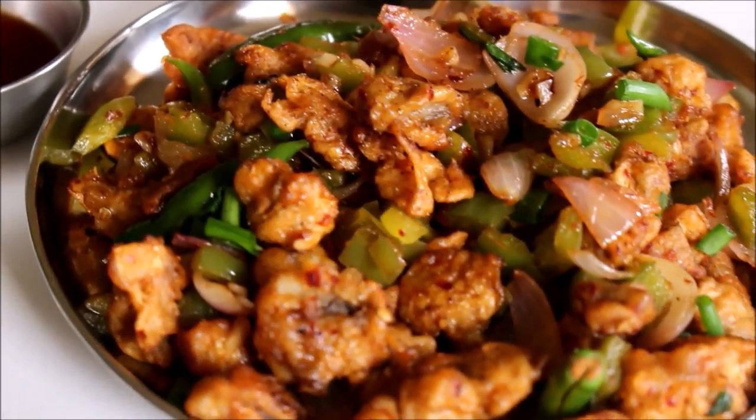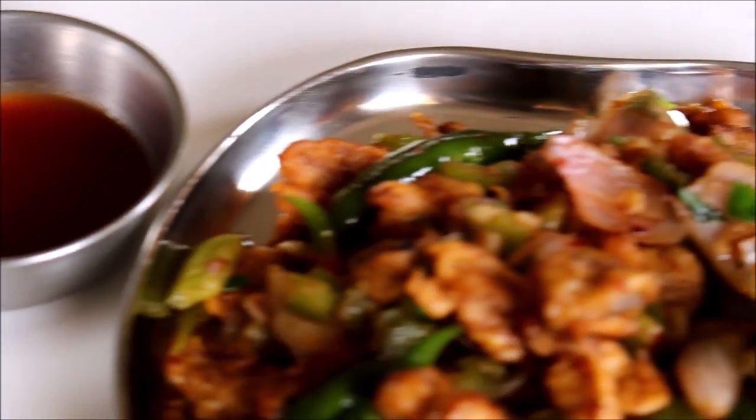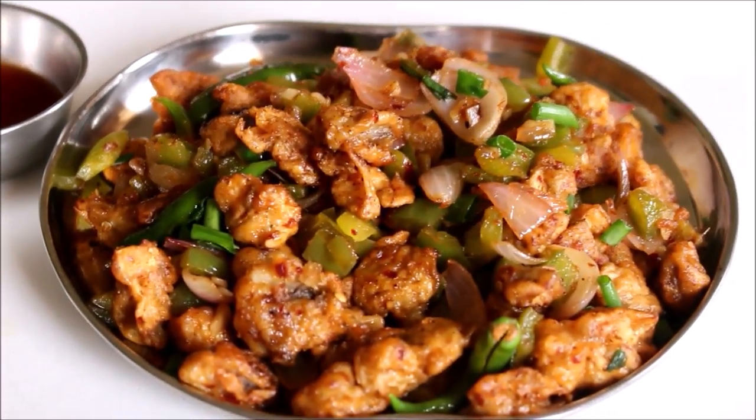Welcome to Vidya's Cooking! I am going to make a mushroom chili recipe. This is an excellent Indo-Chinese recipe — a fried rice noodles dish or a starter.